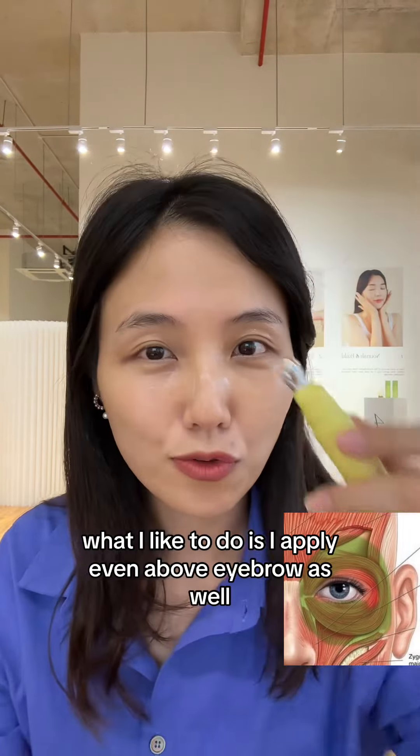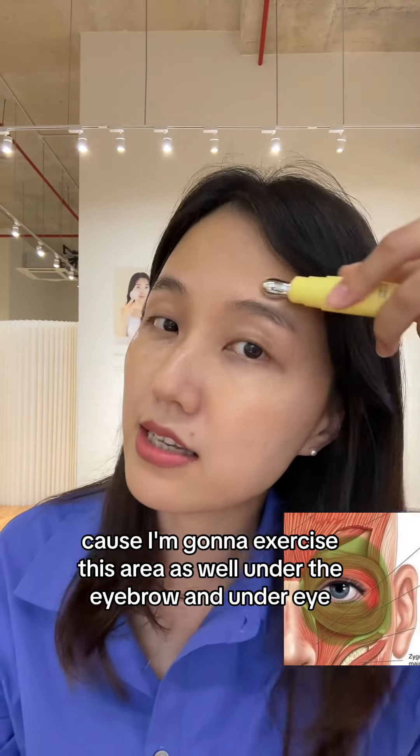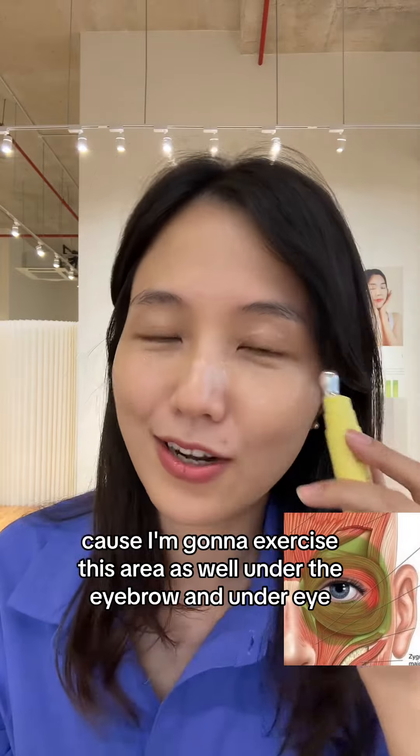What I like to do is apply it even above the eyebrow as well, because I'm going to exercise this area too — under the eyebrow and under eye. All three areas.